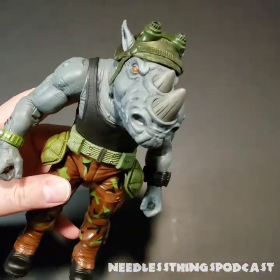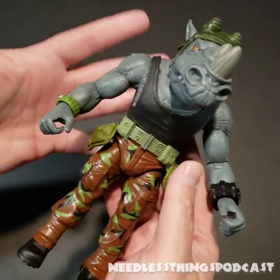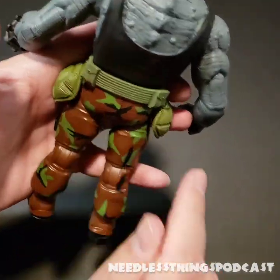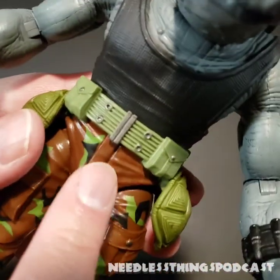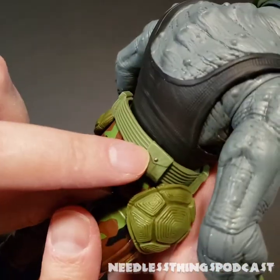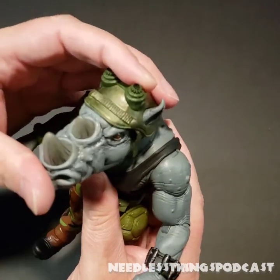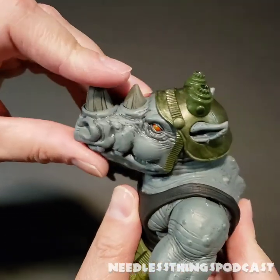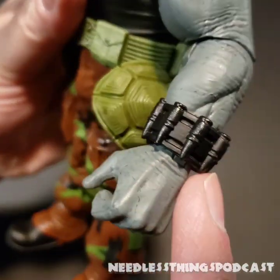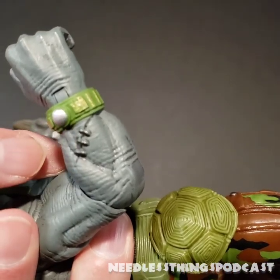I'm happy with this guy. He looks like I want Rocksteady in this Ultimates line to look — articulated like I wanted the Rocksteady figure I had as a kid to be articulated. The buttons on his cargo pockets are painted as well. Nice touch. Also, the paint on the rivets and the clasp on his belt — little bits of detail that really bring these figures into the modern era. He looks fantastic, heavy and huge. I love the bullets on the bracelet, and the other bracelet is a watch-type thing. He's got the stitches — or rather staples — from a war wound.